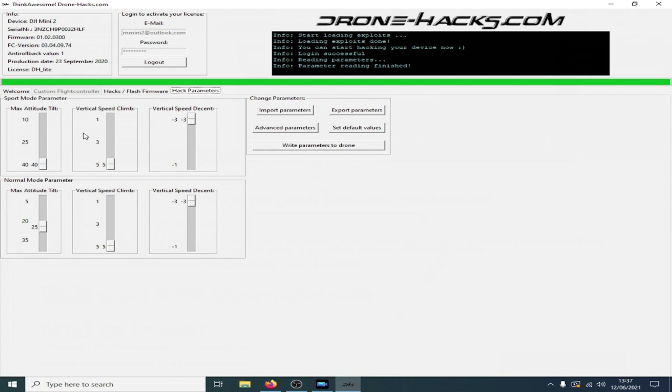Unfortunately there's not much you can change in the speeds either. Max attitude, vertical speed, and vertical speed descent on sport mode are those by default, and you can't get it to go any faster like you can with the Mavic Pro in normal mode, even though the slider goes all the way up to 40.